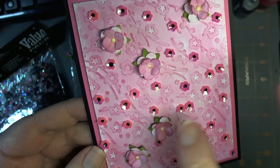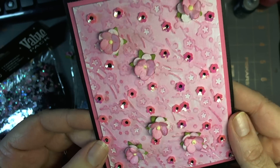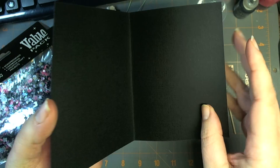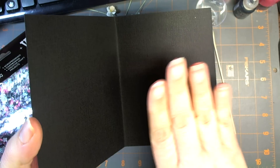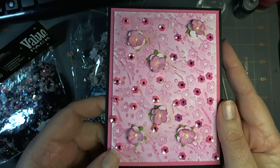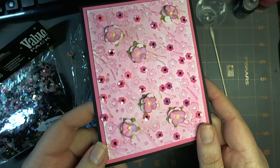I just love the monochromatic look. I didn't put a sentiment on the outside, but I could totally put in a white piece of paper and put a sentiment on the inside. I'm going to put this in my box of card stash.